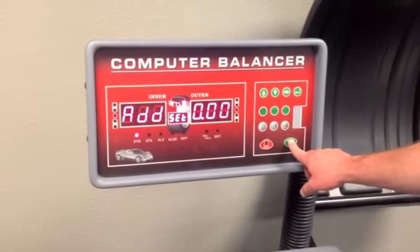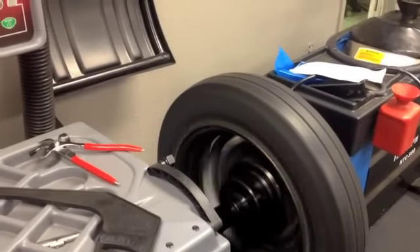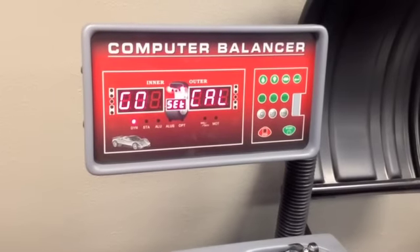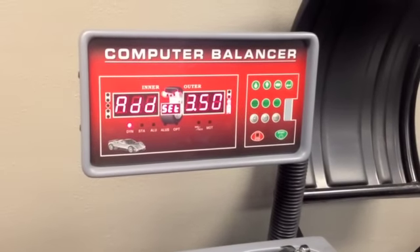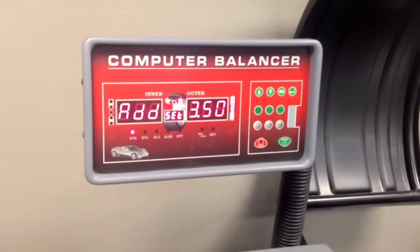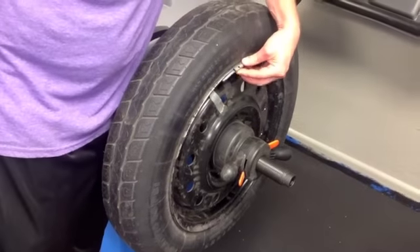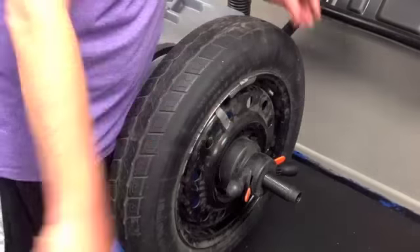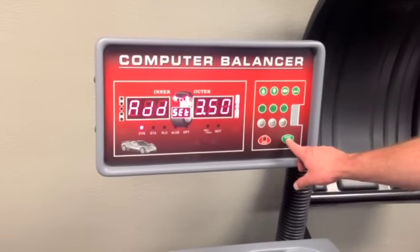Press the start button to spin the wheel. Rotate the wheel by hand until all lights are lit up next to the outer screen. Then place a wheel weight at 12 o'clock on the outside of the rim. Press the start button to spin the wheel again.